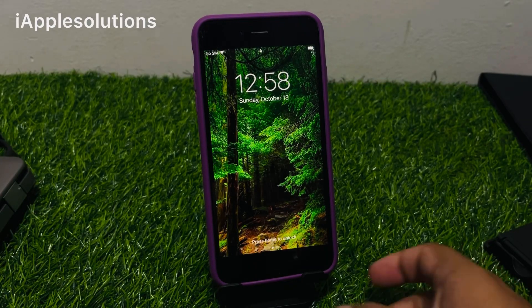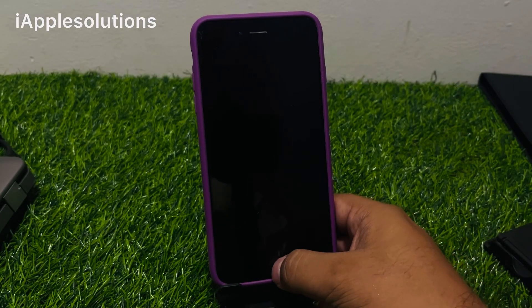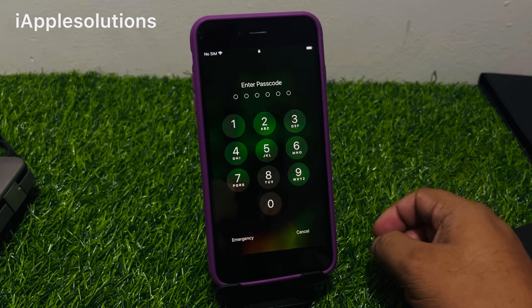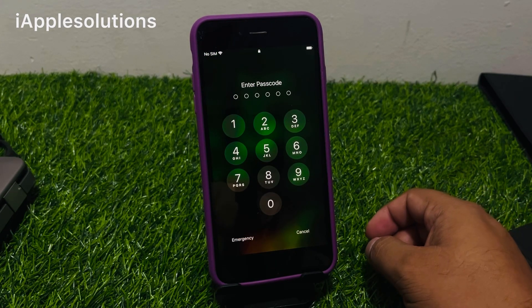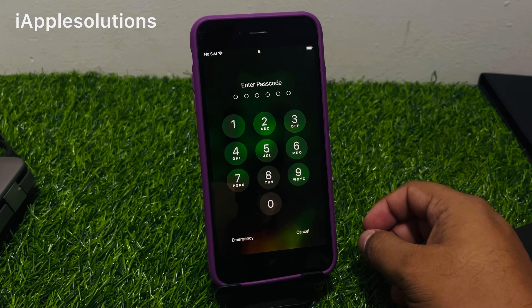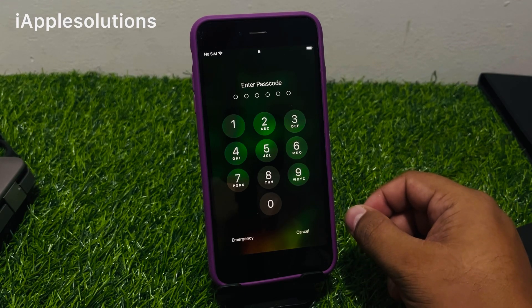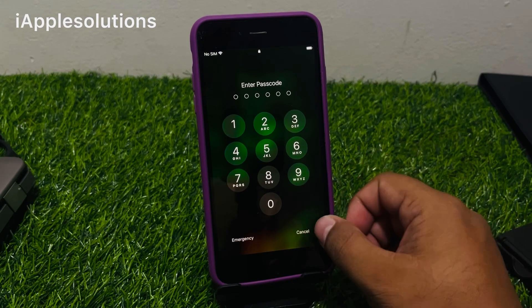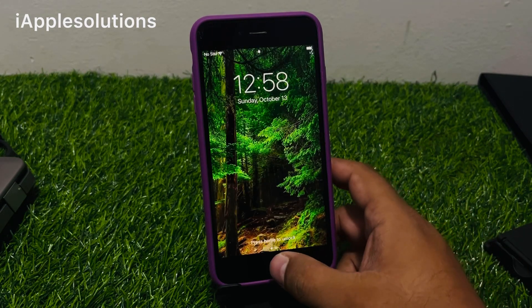Hey guys, welcome back to my YouTube channel. This is Bilal and you are watching I Apple Solutions YouTube channel. In this video I am going to show you how to unlock iPhone 6, 7, 8 and iPhone X series if you forgot your six digit, four digit, and alphanumeric passcode. Keep watching the video until the end and follow all steps to unlock.